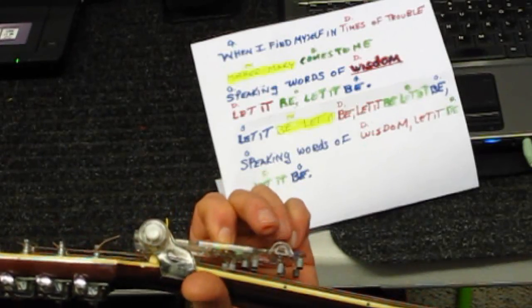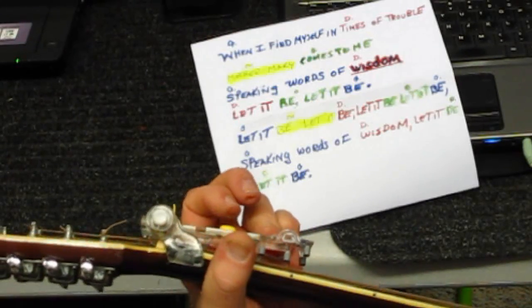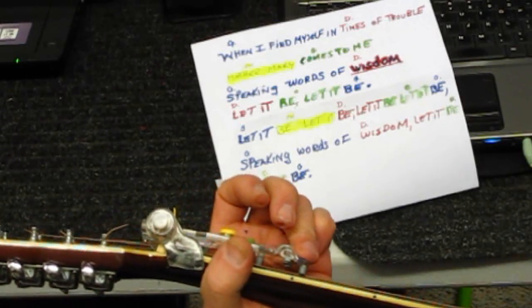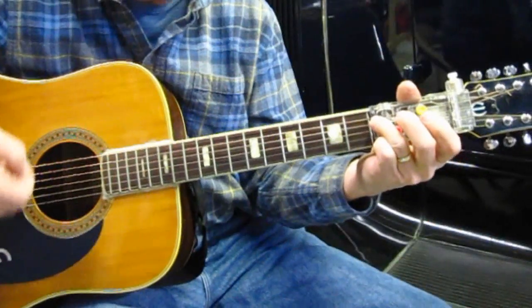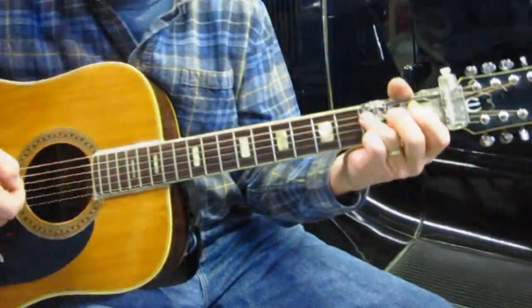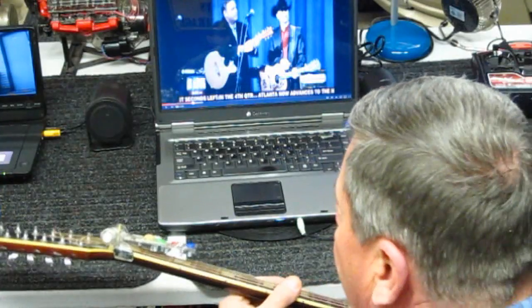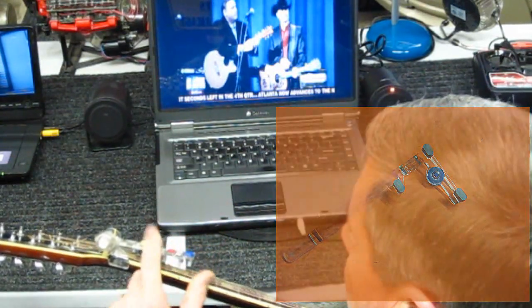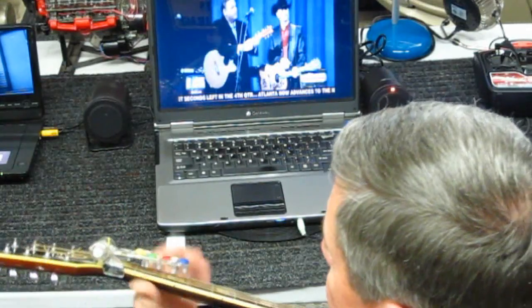Let it be, let it be. Speaking words of wisdom, let it be. The Chord Buddy is absolutely amazing. You can remove each tab, and if it gets a little loose on you, I put a rubber band in there to tighten that up.